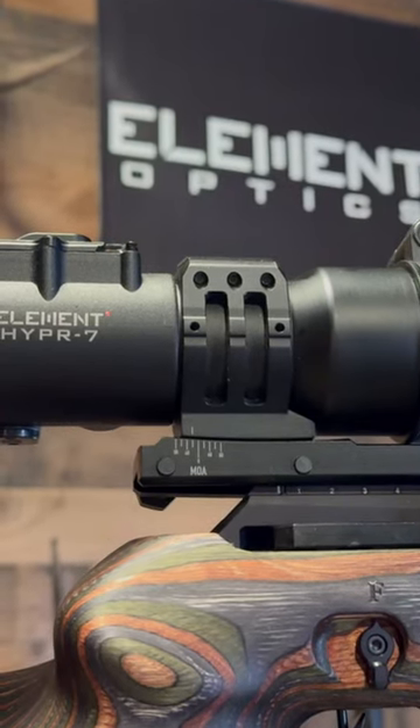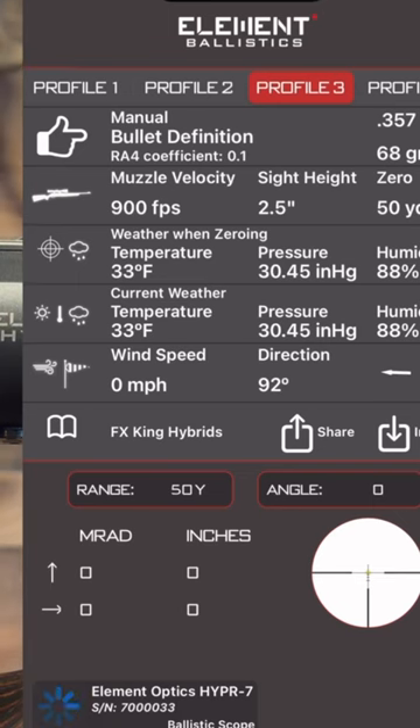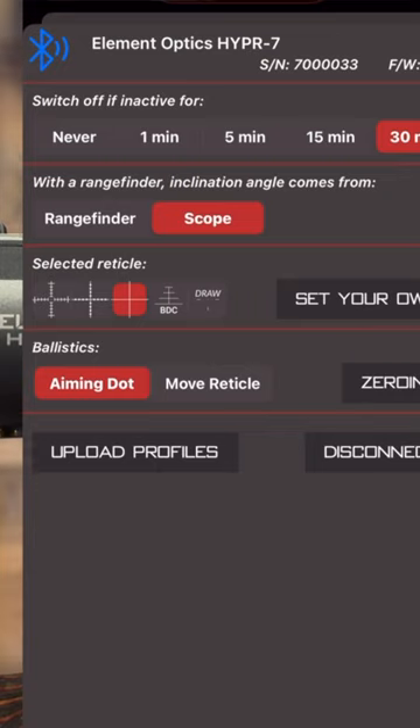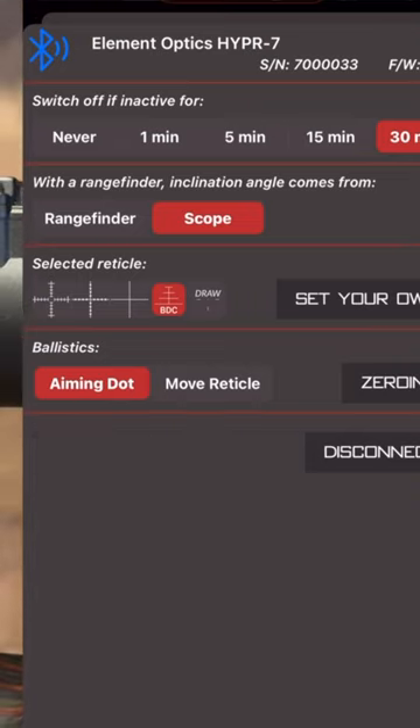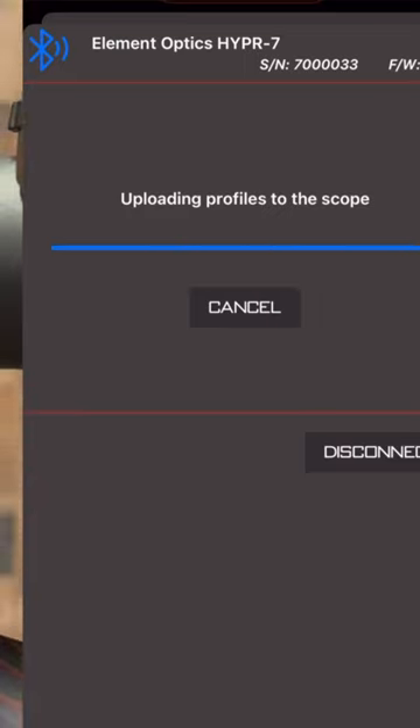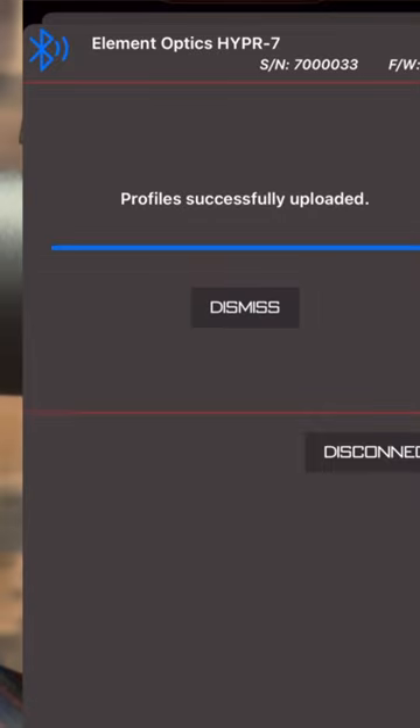Another cool feature about the Element Optics Hyper 7 scope is the ability to enter multiple profiles in the optic. You use the Element Optics Ballistic app to create different ballistic solution profiles over multiple different projectiles. When you send that to the scope, it takes that ballistic profile for that projectile, and it also remembers the zero that you had for that profile.